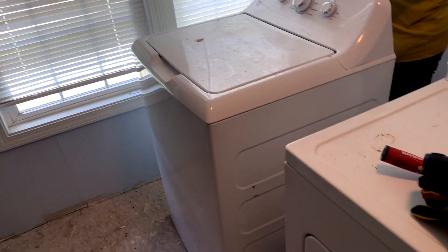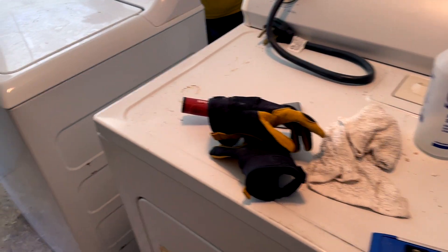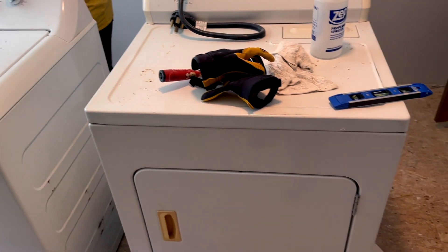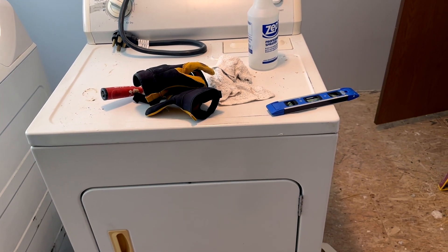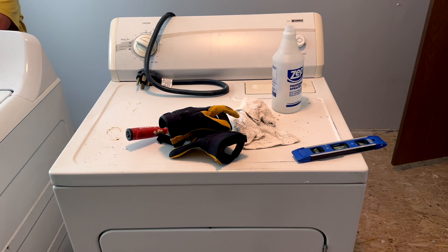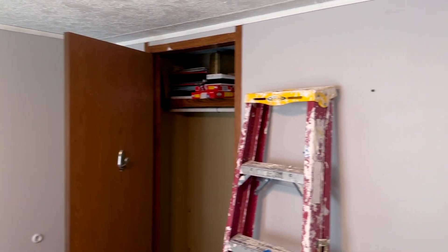Of course, the washer and dryer need to go back in the laundry room. These are not the washer and dryer that will be in the laundry room permanently — we've got a front-load set of machines that we'll be bringing down from the other house, but we'll put these back in temporarily. So that's the room as we get started. We've got a lot of work to do, so we're going to get busy doing it.